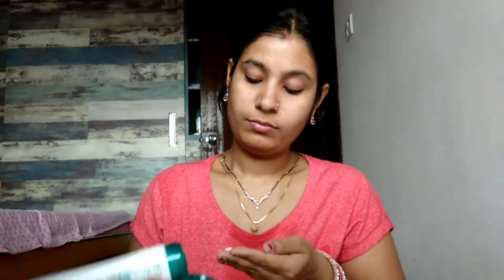To start makeup, first wash your face thoroughly. Make sure to wash your face well before beginning any makeup application.